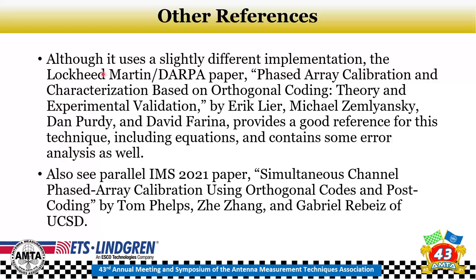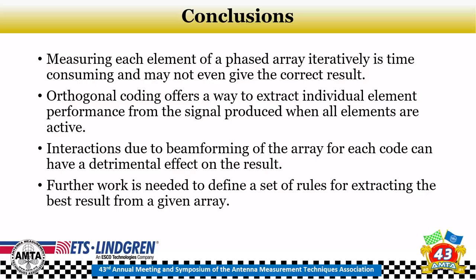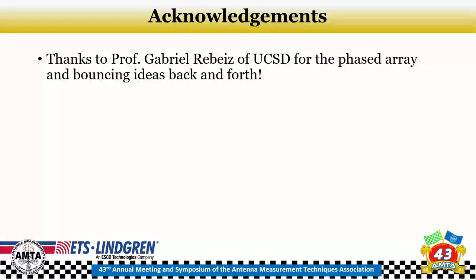Background references include an original paper from Lockheed Martin and DARPA on this approach for satellite antennas, and a paper from Professor Rubies at IMS 2021. In conclusion: measuring each element iteratively is time-consuming and likely gives incorrect results. Orthogonal coding allows extraction of individual element performance from a pattern where all elements are active. Interactions due to beam forming require careful code selection and some mathematical tricks to eliminate artifacts. What's really needed now is a formal set of rules for applying this concept. Thanks to Professor Rubies from UC San Diego for the phased array and discussions.